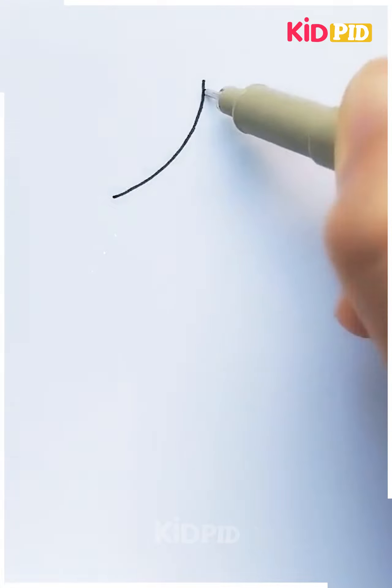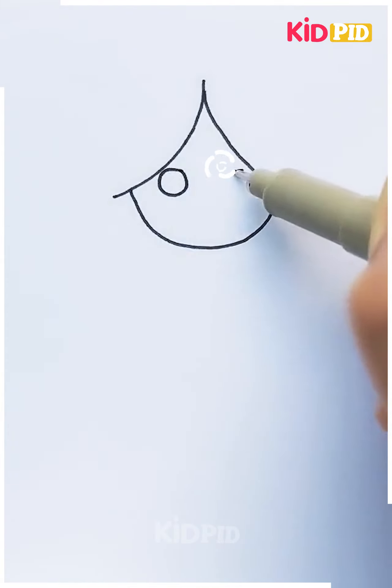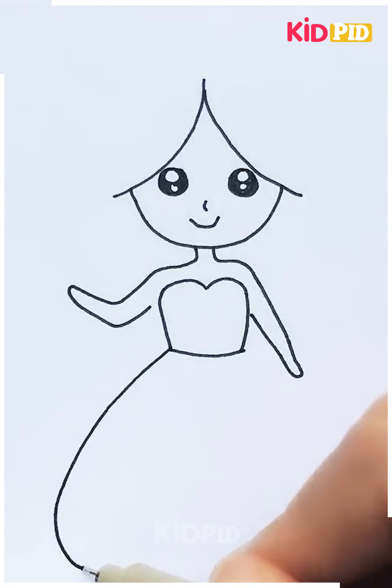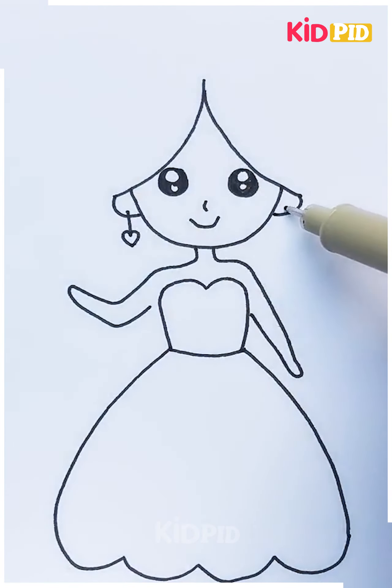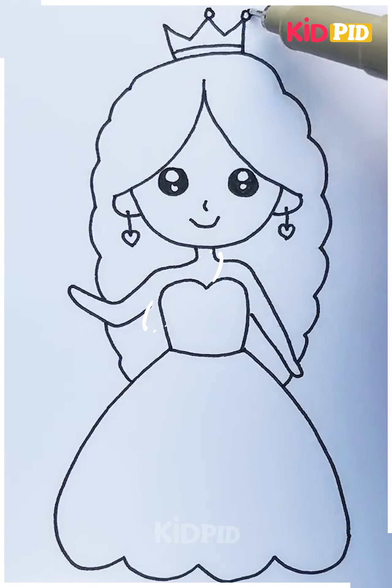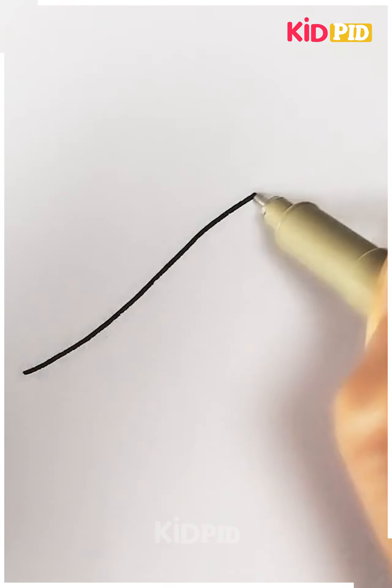The next one is we are drawing a cute princess again — if you know her name, you can tell me. Your princess is all done. Actually, she's not a princess, she's a fairy, and she's having a wand in her hand.